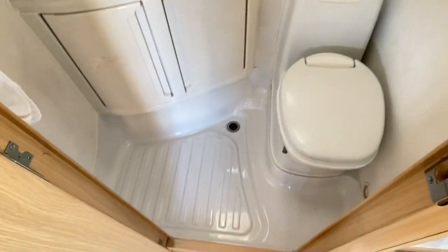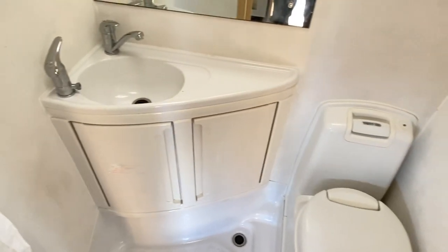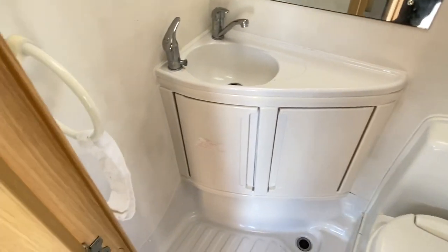As you look into the bathroom, there's a plastic shower tray with a Thetford toilet, hand basin, and a shower attachment.